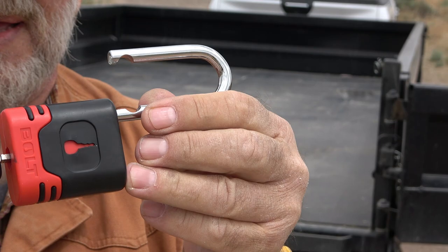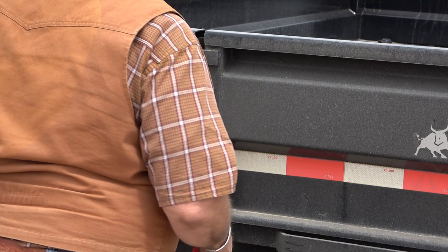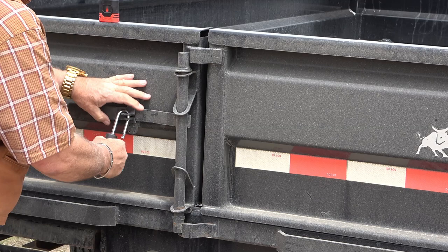This is my Iron Bull dump trailer — there's a three-way tailgate, the sides drop down, it's great. But stuff gets stolen: trailers get stolen, ramps get stolen. So the first thing I do is put the lock on the back doors so nobody can get into it and unload my Jeep or steal stuff. This tailgate opens up like barn doors — I just put the arm in, flip the doohickey down, put the padlock in, lock it, and there you go — it's locked.